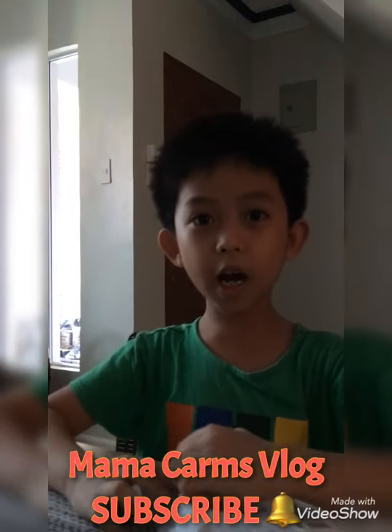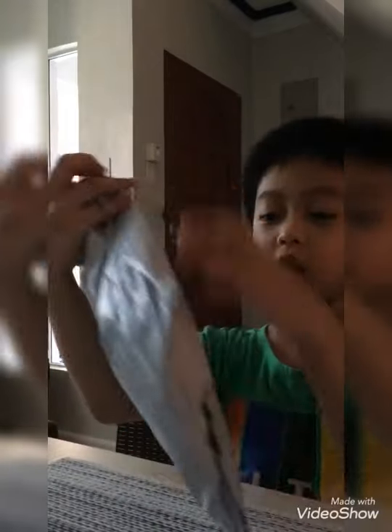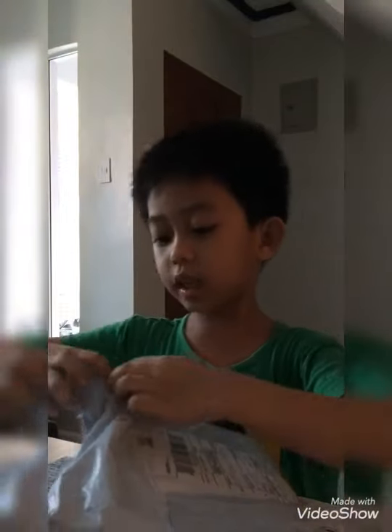Hi guys, welcome to my podcast vlog and don't forget to subscribe. I'm unboxing this Peppa Pig face shirt. So let's open it now.